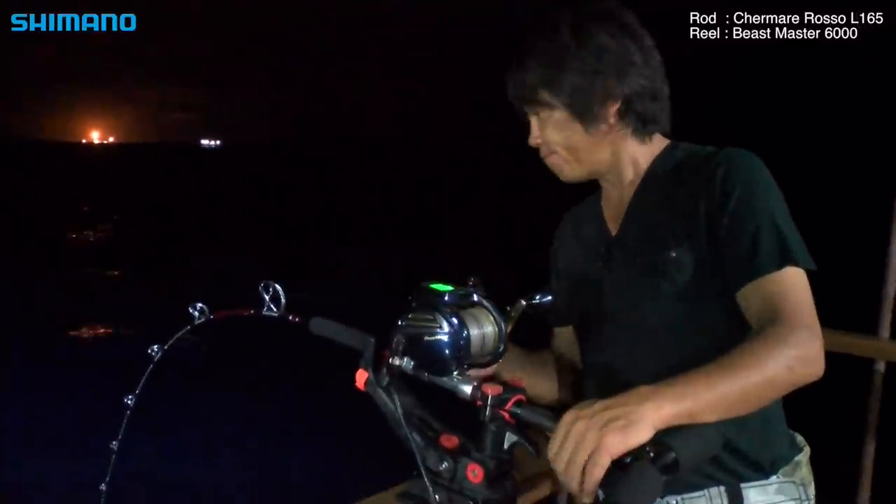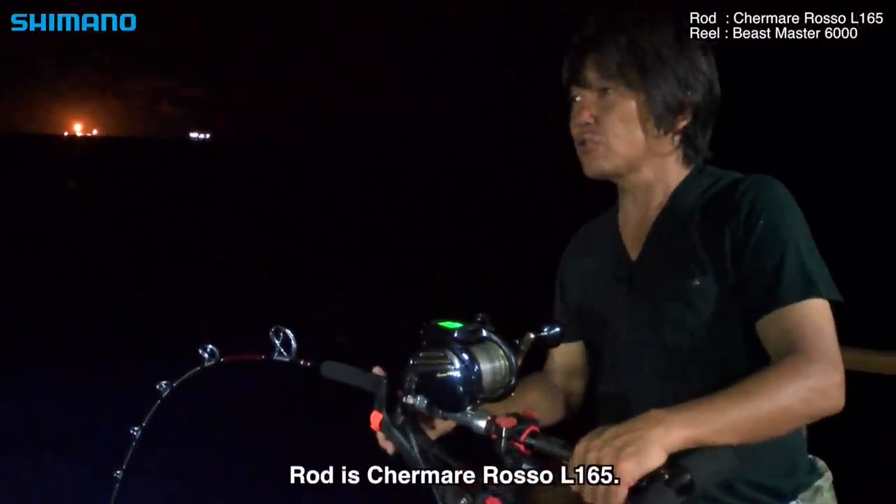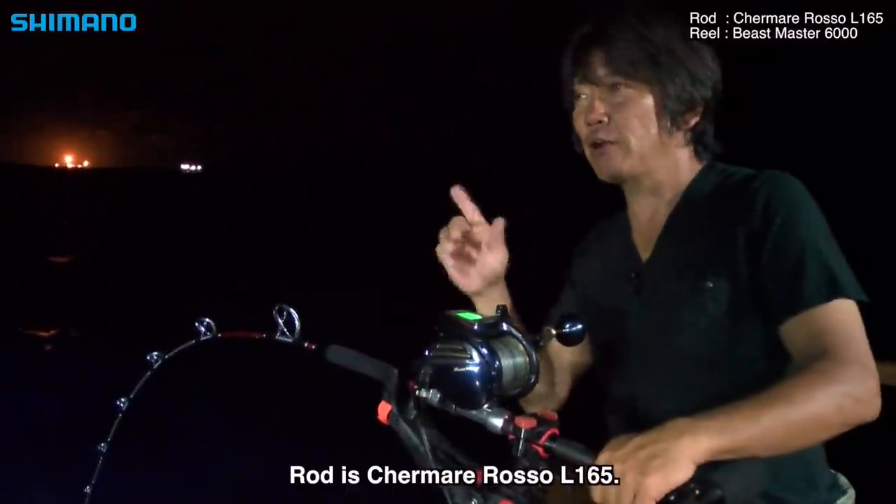Beastmaster! This one is the L-165. (We're using the Beastmaster reel here. The rod is the L-165 model.)